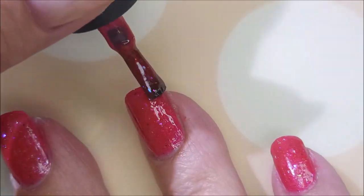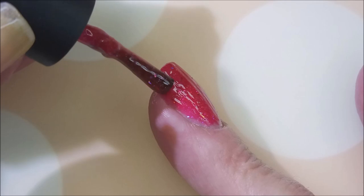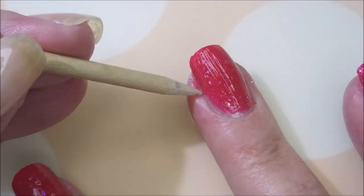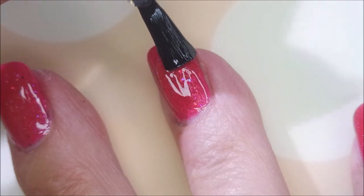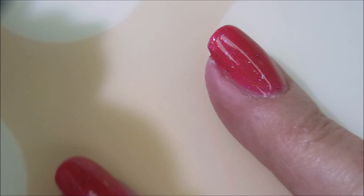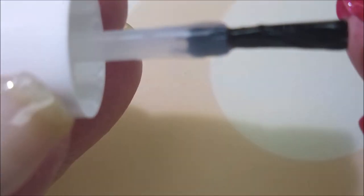And here we go with that third coat. Very, very nice. This is my first polish from Baby Girl Lacquer, and I have to say I'm quite impressed. Get that flaky off the tip of my nail there. I'm going to top this one with some of the Fast and Hard from Vibrant Vinyls. It just makes this polish sing when you put that glossy top coat over the top of it. So nice. Being sure to cap my free edge.